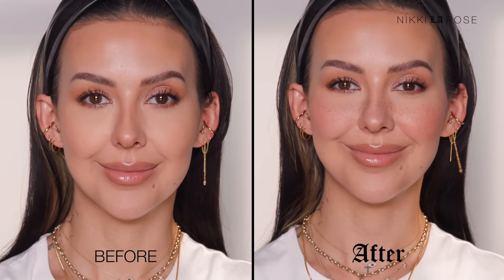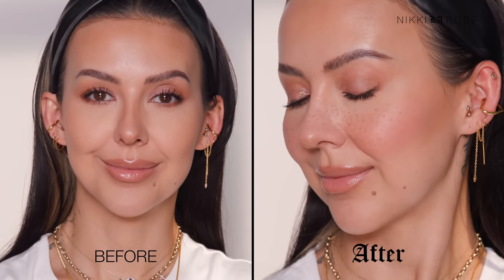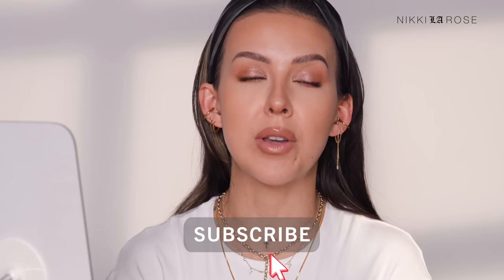If you ever want to create a faux freckle look on yourself, let me show you my two favorite methods on how to do it. It's super easy. I'm here to show you just the easiest, most straightforward ways to create a faux freckle with minimal products — you might not even have to buy anything in addition to what you already have in your personal makeup collection.